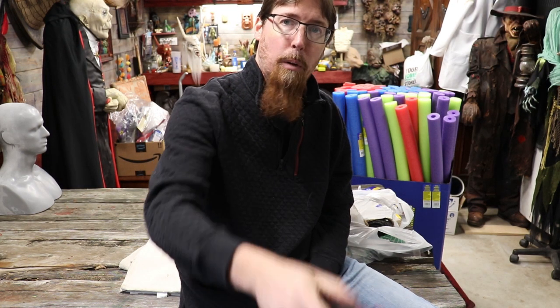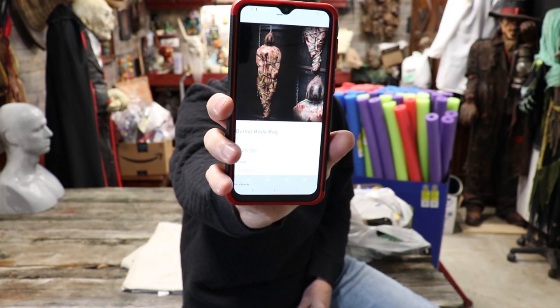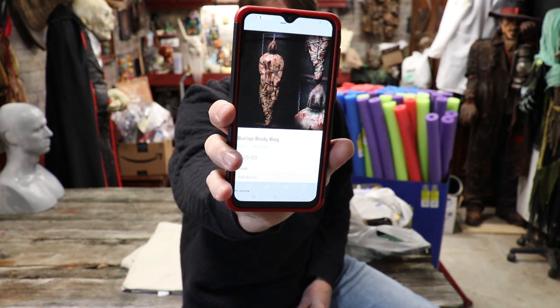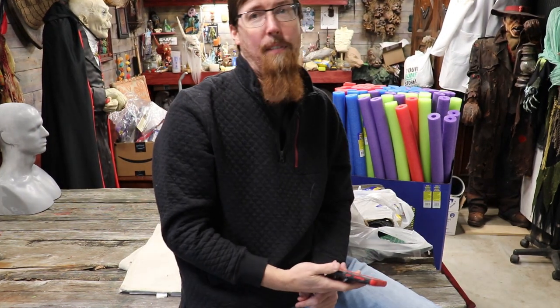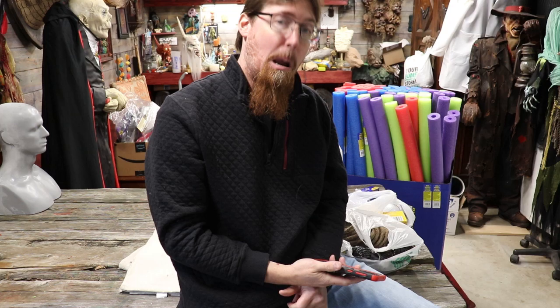Hello YouTubes! Welcome back Haunt Fam! Today I want to build this - a burlap body bag. It's $325 online and I think we can do it for less than $50. Cowboys went shopping, we got some stuff to put together, and we're gonna make our own victim body bag today.